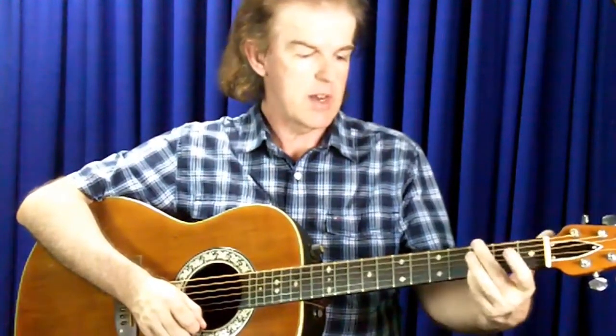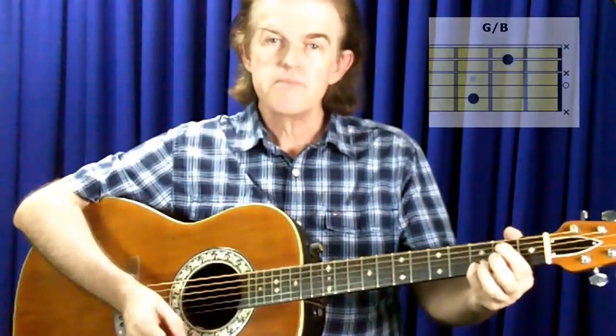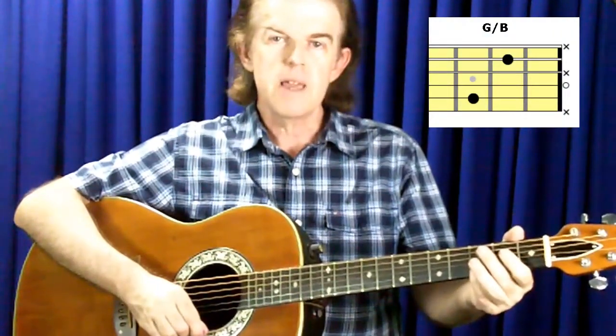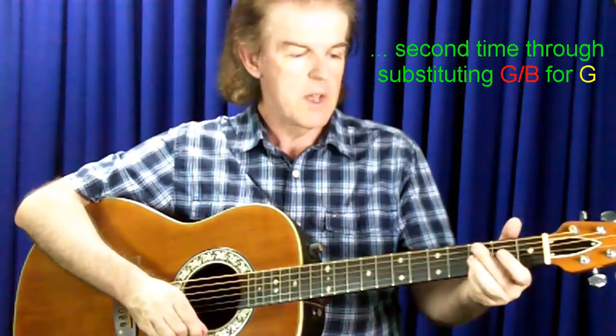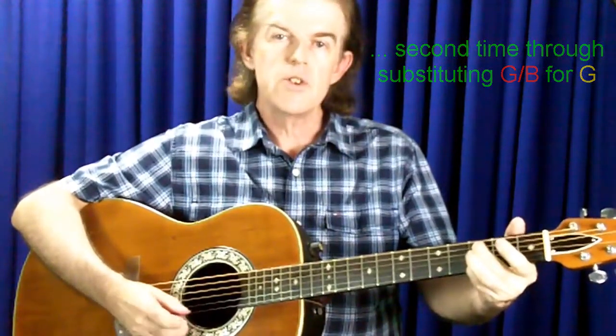And if I played that whole progression again — so if we're writing a song or putting something together and you wanted to play that progression through twice because it's a progression you want to hear over and over — I'd probably play exactly the same chords but maybe just change the last chord from just being a G, maybe change it to a G with a B bass. I'm just keeping the chords pretty basic but making some of the bass lines go a little bit different than they normally would. So the second time through I'd have a C2 going to a G with a B bass.